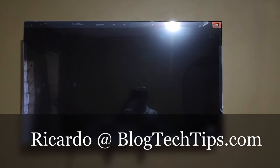Hey guys, Ricardo here and welcome to another Blog Tech Tips. In today's tutorial, I'm gonna show you how to fix the black screen issue on your TCL TV. Please note this is just simply a demonstration of how to fix the issue, but I guarantee you that this works.